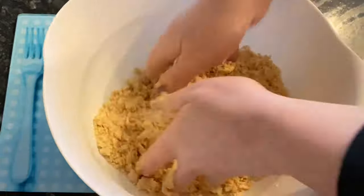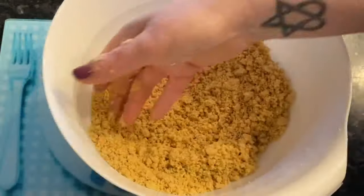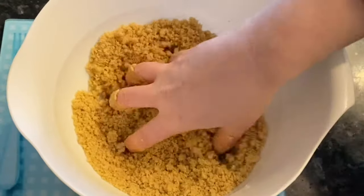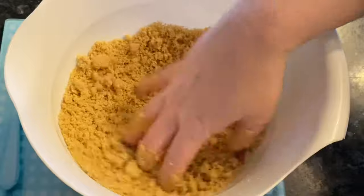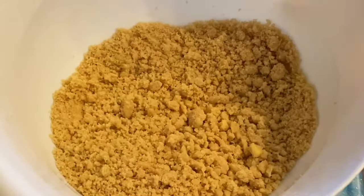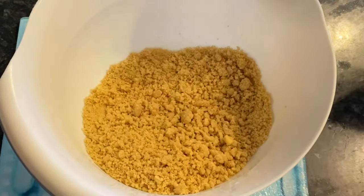You can do this in a food processor if you like, but I always think you get a much better result if you do it by hand. You'll be left with a sort of coarse breadcrumb texture — this is exactly what you're looking for, just a large breadcrumb texture. Then you can set this to the side for the time being.